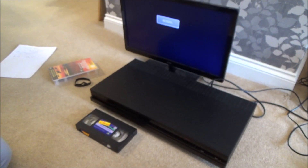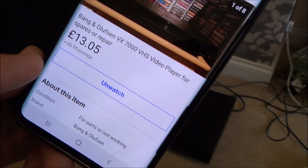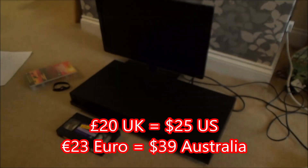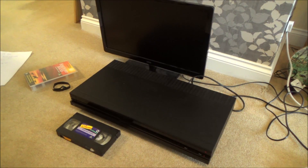Let me show you the eBay listing. Here it is — £13.05, which was an offer I put in to make the total price £20 because of the postage. It says 'for spares or repair.' In the description it says: 'Great looking B&O VX7000 video recorder turns on but will not play a VHS tape. It accepts and ejects the tape and sounds like it is trying to play, but it does not.' So yes, it is described exactly as it is.